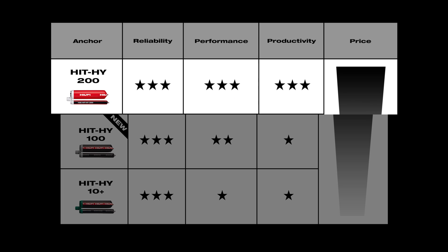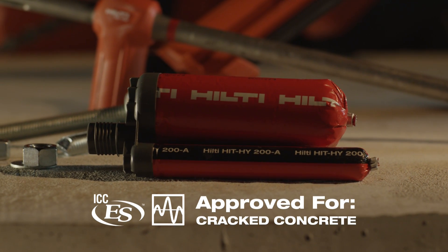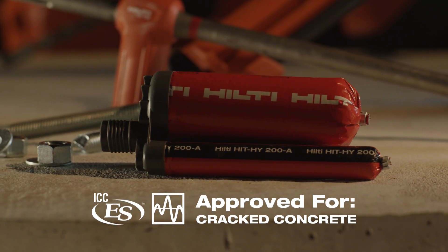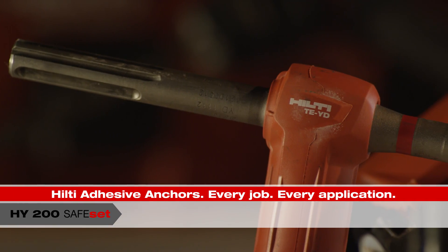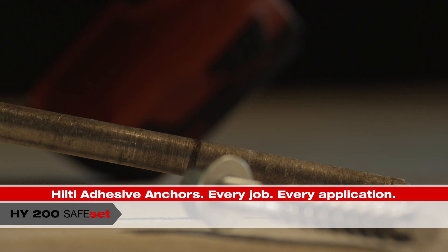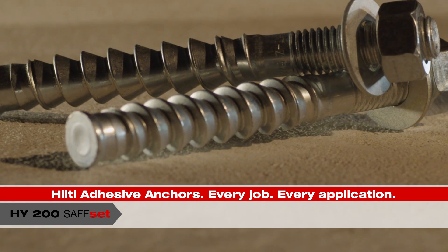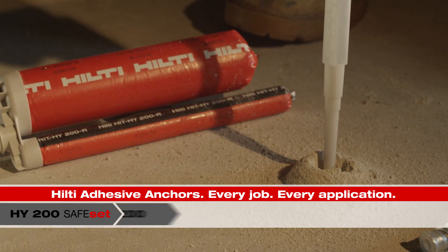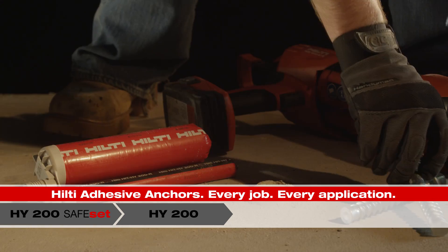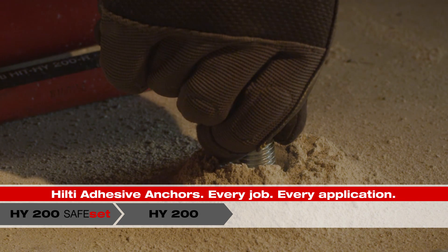HIT HY200 combines the most reliable, highest-performing fast-cure adhesive anchor on the market with ICC approval for cracked and uncracked concrete and all seismic zones. With Hilti's Safe-Set technology, you can install adhesive anchors with no hole-cleaning step required, using either Hilti's self-cleaning hollow drill bit system that removes dust, or by using the Hilti HIT Z-Rod, which eliminates the need for hole cleaning altogether. HY200 brings the maximum productivity and reliability, with no manual hole-cleaning required when combined with the Safe-Set system.